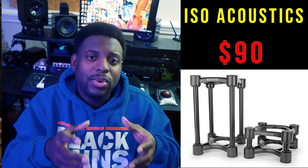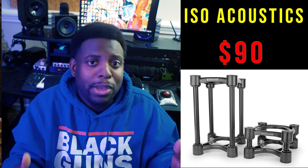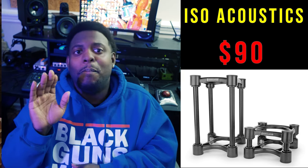Last but not least — I don't hear many people talk about this — ISO Acoustics. These will make a world of difference on your speakers. They're built to take the pressure off your speaker and give you a more true sound. With monitor stands, your bottom is still touching the surface, so you get bass buildup and wrong representation. With ISO Acoustics on your monitor stand, you get a better representation and can adjust the angle — up, down, forward, or backward — so everything hits you perfectly.